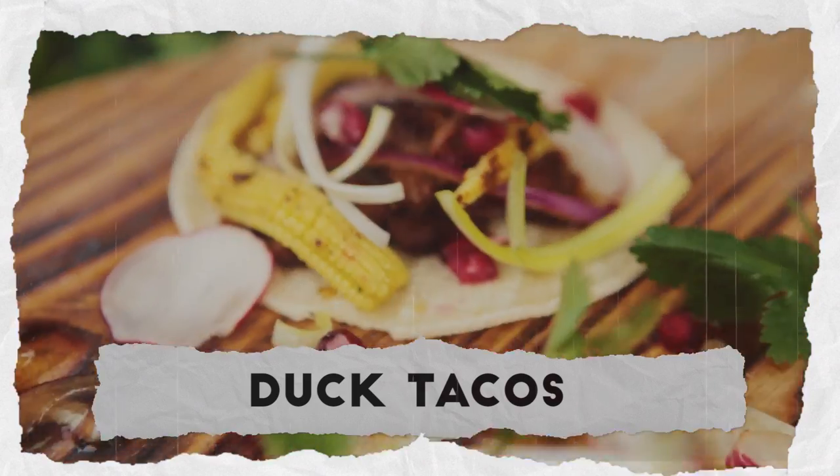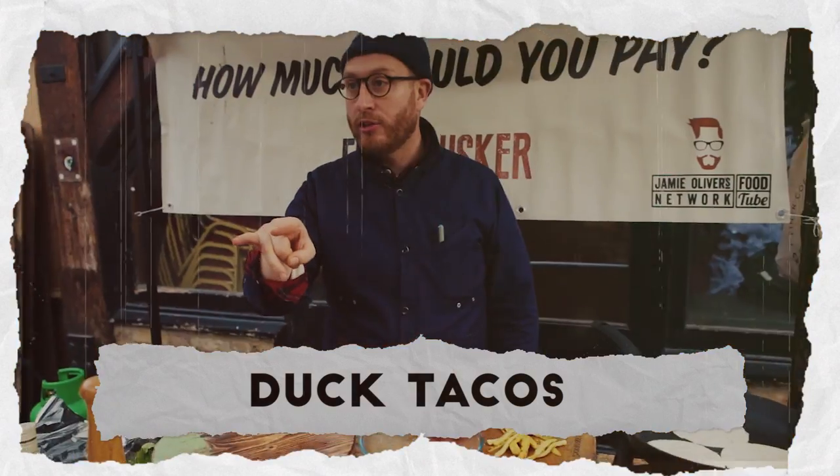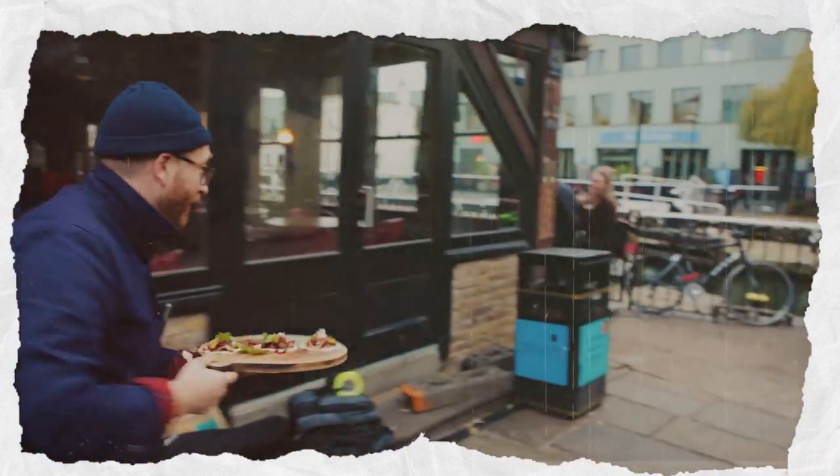Duck Tacos, take one. Duck Tacos girls, we're coming after you. Come on, let's move! How are you? Where are you from? It's close to Mexico? No, very far. Would you like to try my duck taco? What is it? It's duck taco.